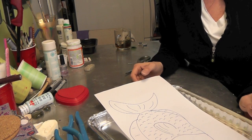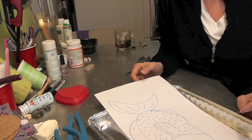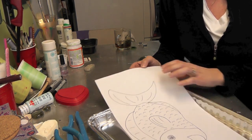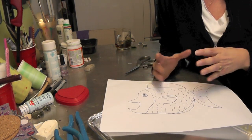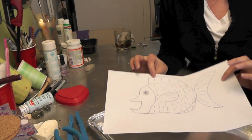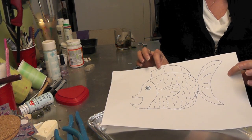Hi everyone, we're back in the craft room and I have another craft for you today. Today we're going to be making a metal fish and it's going to be a wall hanging. If you guys saw my coaster with my cat, I was actually going to put this over Spooky's food bowl.